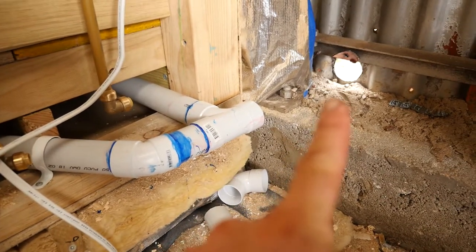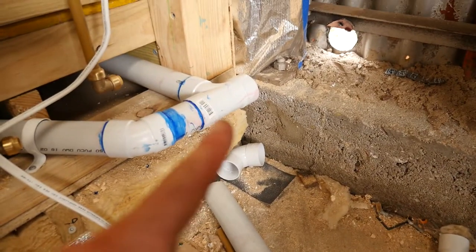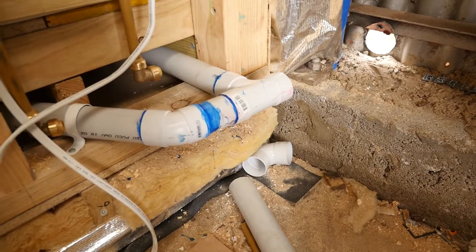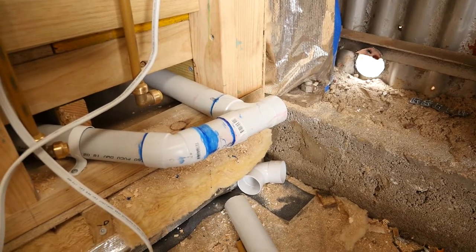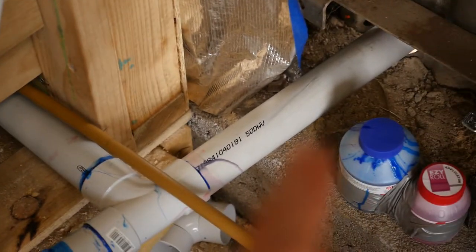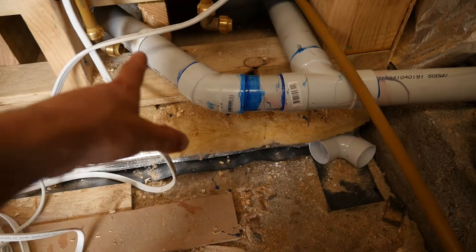I'm ready to install this pipe that goes from the waste here out the door. Just glue it up, poke it out, and there'll be some overhang on the outside which I can play with later — cut it off shorter if I want to. For now, at least it's going out the wall, and then I can test it. There's that waste all glued in nicely. I actually tested the water — flushed it down, poured some water down the shower, made sure there are no leaks and that it exited out the wall, which it did.